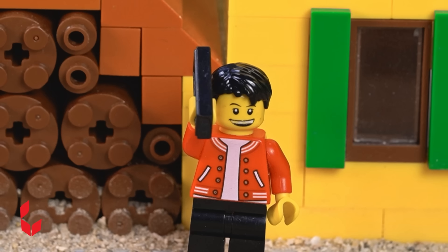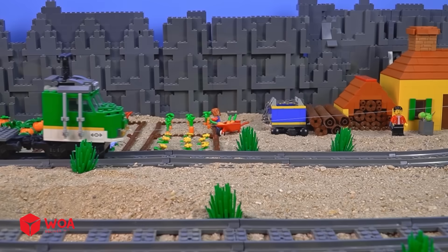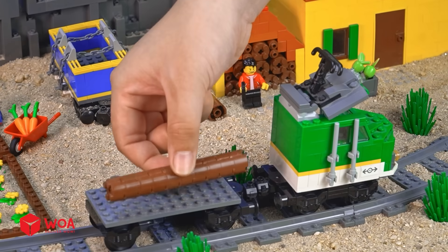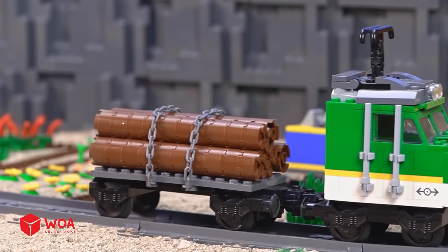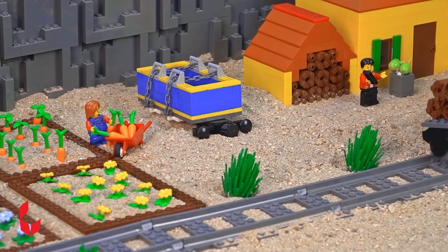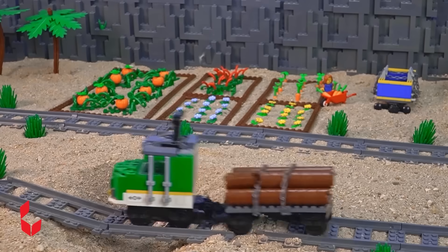Hello? I need all the wood right now. Okay. Please help me put all the wood on the train. Okay. I need all the wood right now.